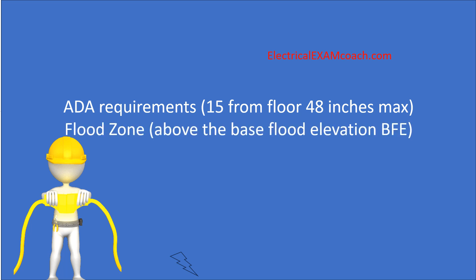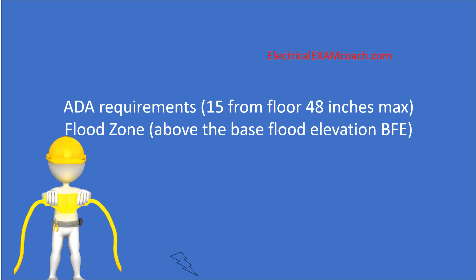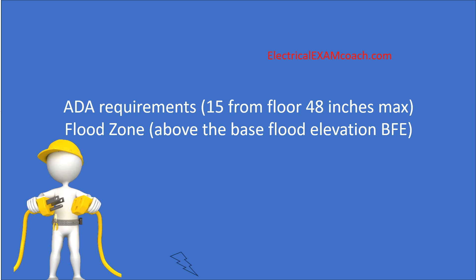The next one is going to be if we are in a flood zone. That receptacle is going to need to be installed above the base flood elevation. It may be required to be one foot, two feet, or three feet above the base flood elevation. You can work with your local AHJ.